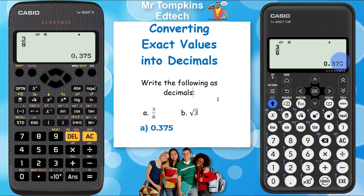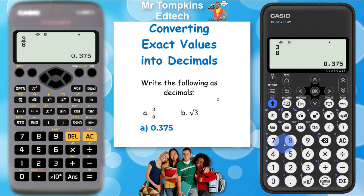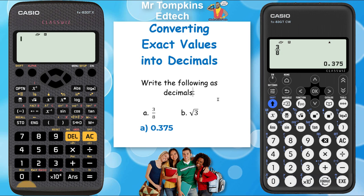You can see it's giving me the same answer: 0.375. Back to the old calculator — I'm going to type in root 3. The root symbol is here, and then I'm going to press the 3 again. I need to press equals so the answer appears on the bottom right corner of the screen, and then I'm just going to press the symbolic to decimal key again to turn that into a decimal.